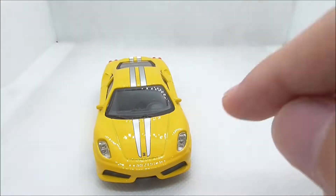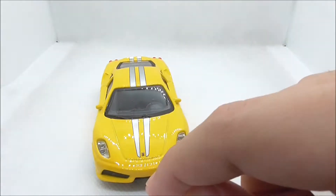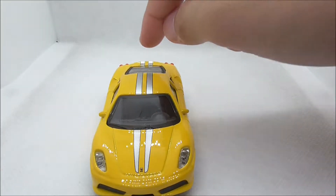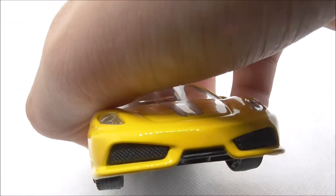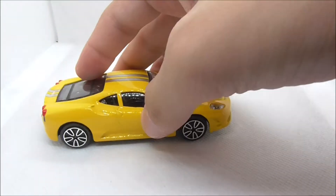Let's start with the front. You have the headlights right here, and you have the stripes which are in silver. They go through the entire car all the way to the back, and you have the Ferrari logo there, plus the bottom detailing with some texture which looks nice.